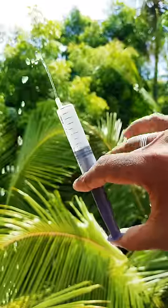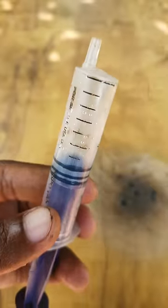This is the syringe. This is the home medium usage. In this syringe, we cut the edge.